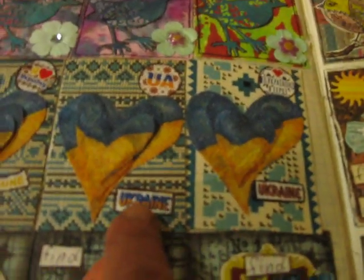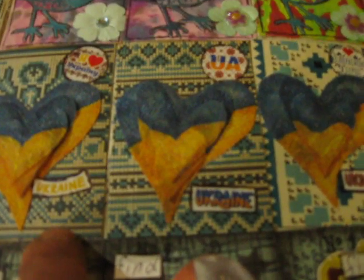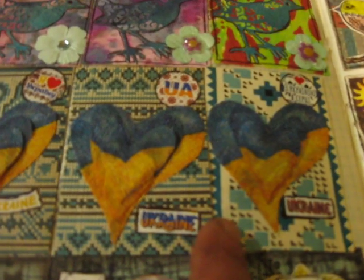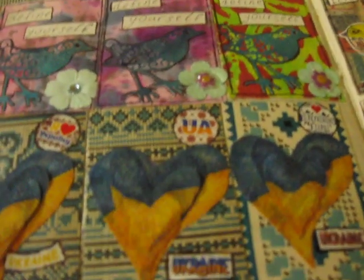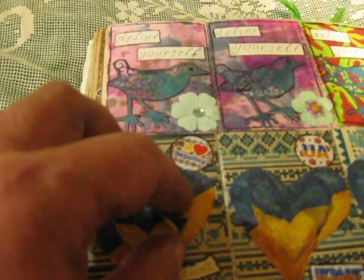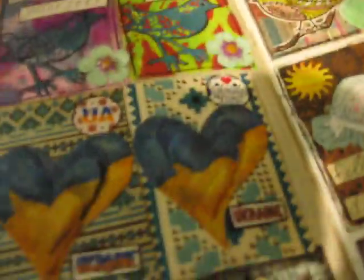Here is the second Ukrainian ATC. The background is from a Soviet Union time Ukrainian language woman's magazine. This hat is a napkin - this napkin has three different sizes of hearts, so this is dimensional. You will see this is one, this is the second - dimensional. Stickers, 'UA' and 'Ukraine,' and the word for this set is stamping.